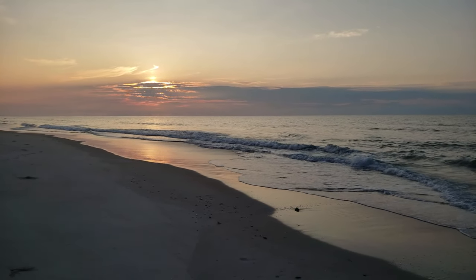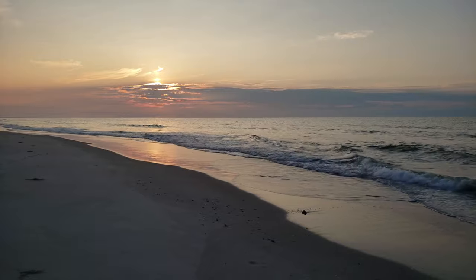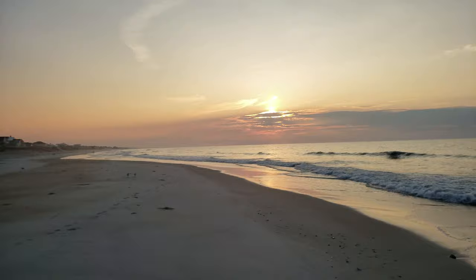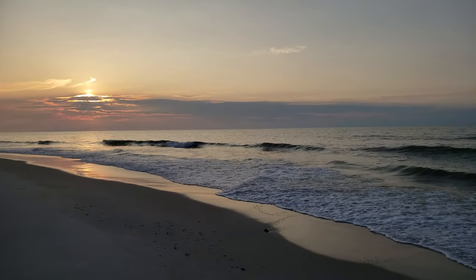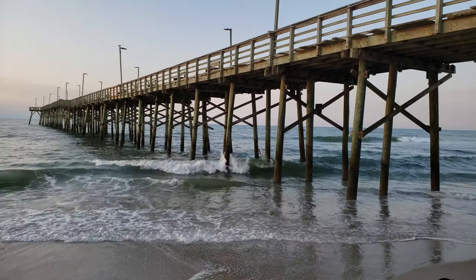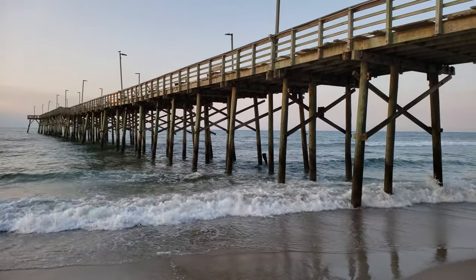The famed Sunrise at Topsail Island Beach. This is Greg Kaiser, Greg Kaiser Photography. I'm out here doing a little something different for Sunrise — I'm not actually going for that shot. I'm working the Jolly Roger Pier, and that's about the composition I'm going for.